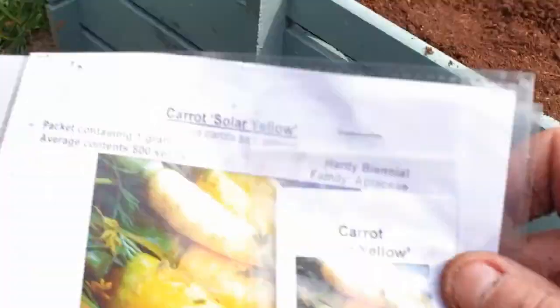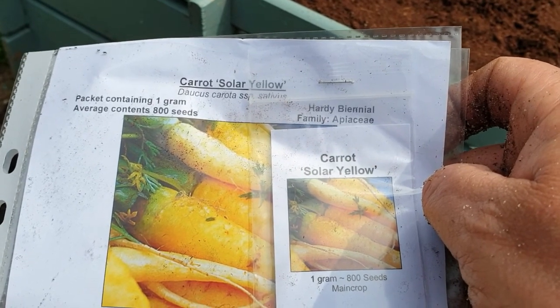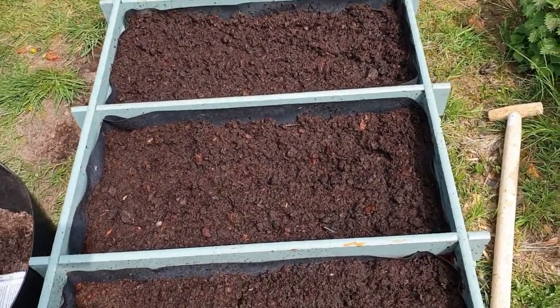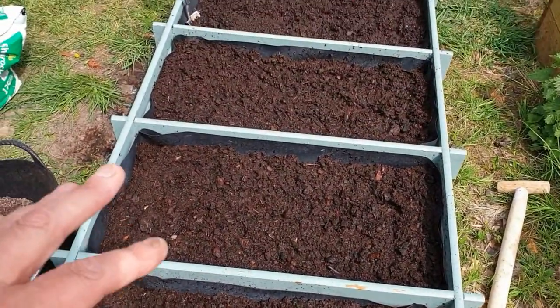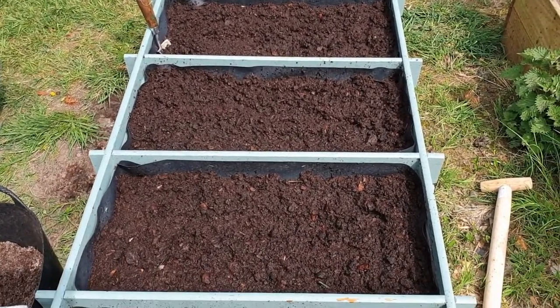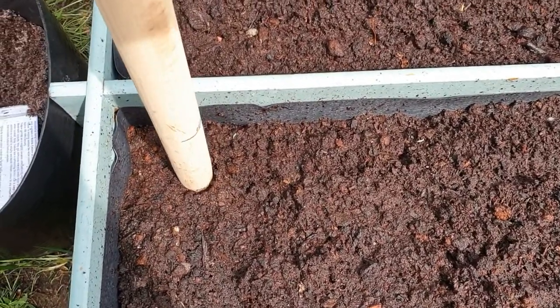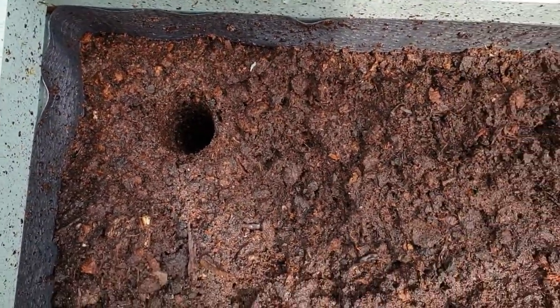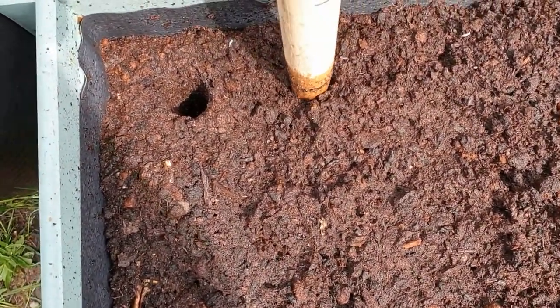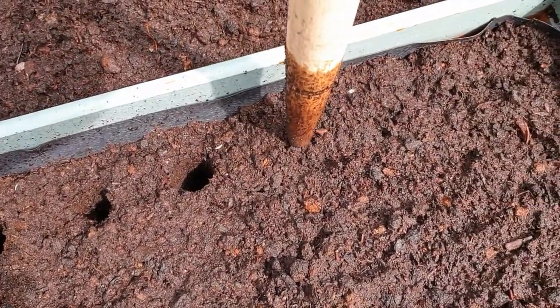These are the carrots I'm going to be sowing in here — Solar Red. Quite a few seeds there. What I want to do is get hold of the seeds; I know they're tiny, but I'll show you my method. Now that I've mixed all that compost with the sand, I've given it all a really good soaking with water, so now I can get the holes prepared to plant the carrots. I'm going to do some all the way along — you see how the water makes it easier because it stays like that, whereas if it's dry it all caves in.